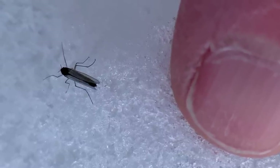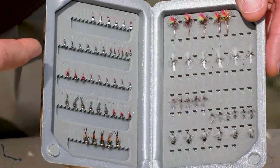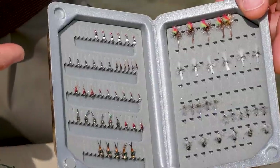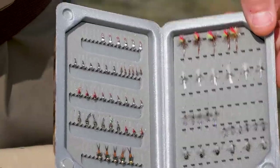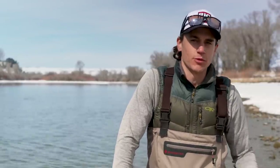A lot of people overlook this hatch because the flies are very small. As you can see, typical flies are maybe a size 20, could be as small as a size 26 or 28 in certain instances. But that shouldn't scare you away from fishing this hatch because it can produce great results in the coldest months of the year.